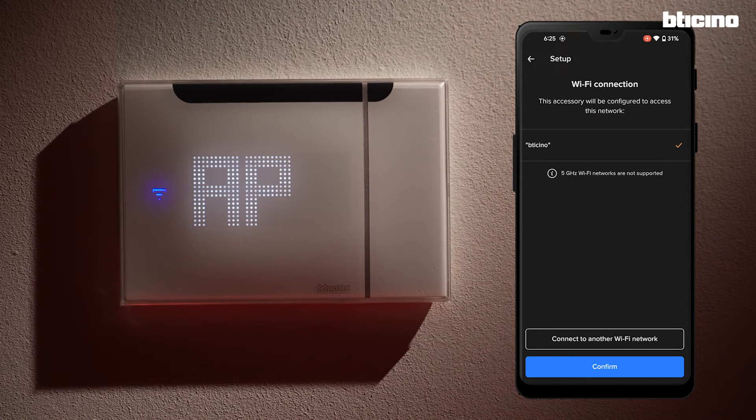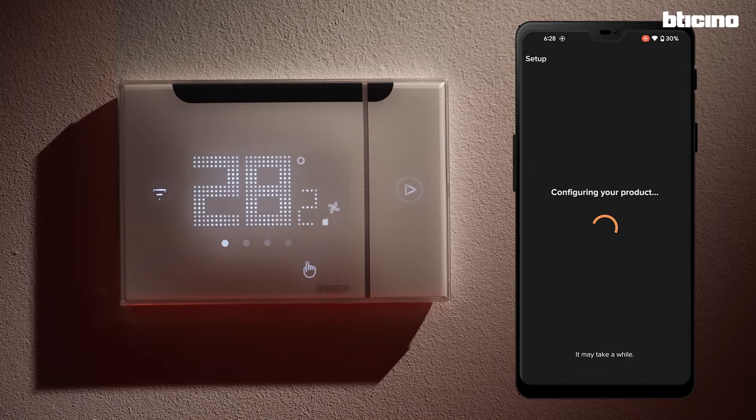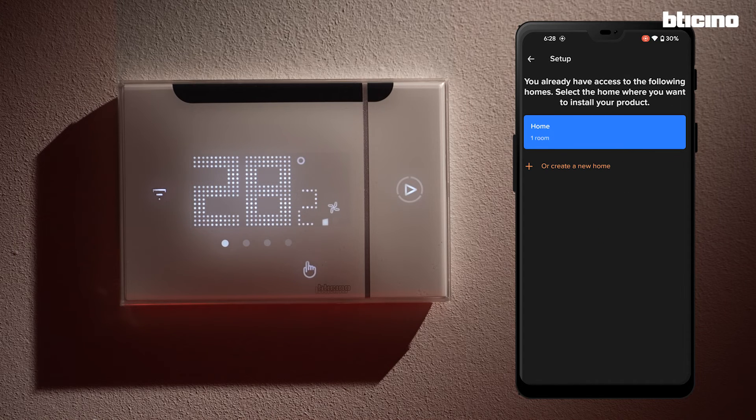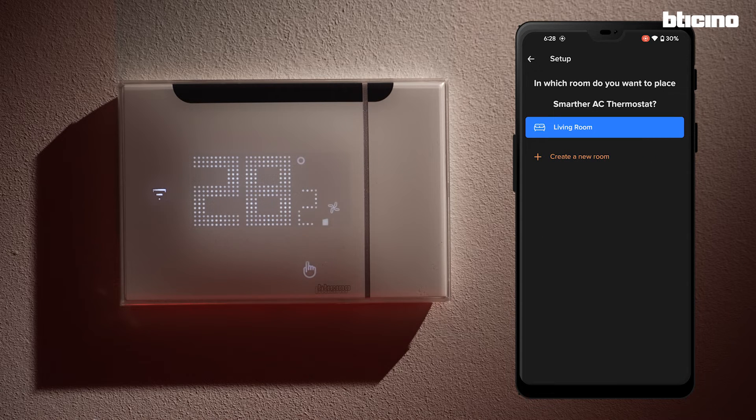Confirm the Wi-Fi icon is flashing blue. Now select the correct Wi-Fi to use and, if necessary, enter the password. The app scans the network and shows the thermostat that has been found. Select it. Next, select which room the thermostat is in. You can use one already existing or create a new one.